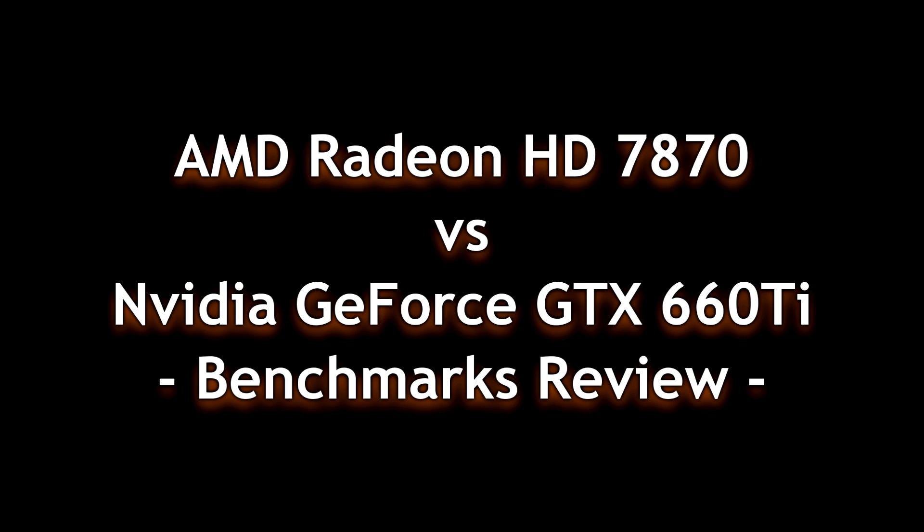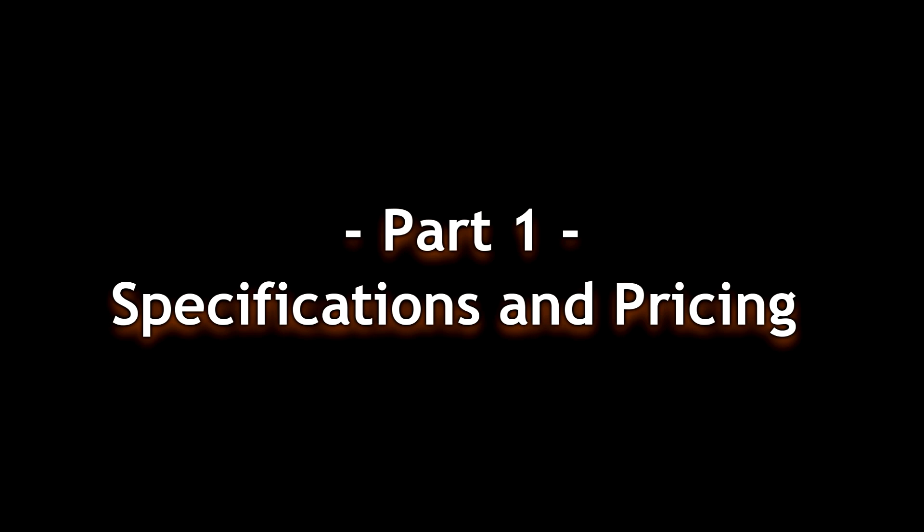We're going to do a terrific head-to-head comparison on the AMD Radeon 7870 against the NVIDIA GeForce GTX 660 Ti.